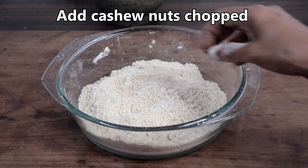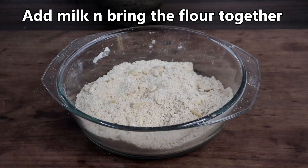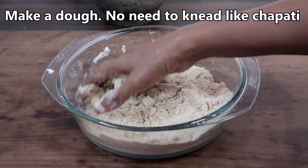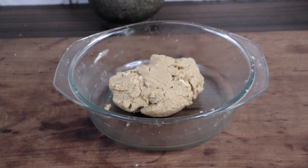Now this resembles bread crumbs. Add the cashew nuts. Add milk — milk should be at room temperature. Gather the flour and make a dough; no need to knead it like chapati dough. The dough is ready.